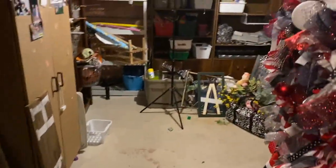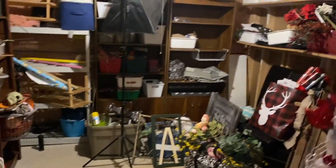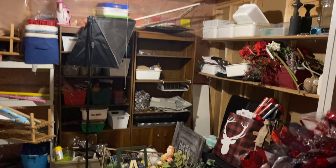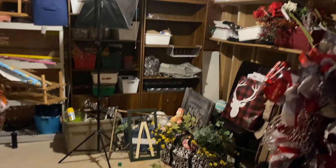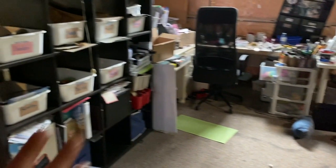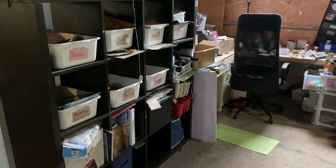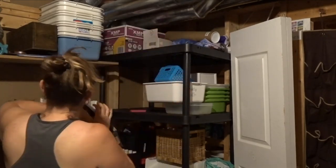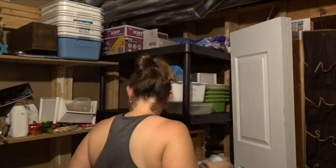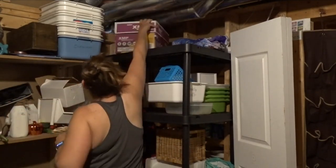Hi guys and welcome to my channel. So glad you stopped by and today we are going to be moving and organizing my brand new crafting area in my home. Originally the room that was my craft room slash office was at the front of the basement, but now I'm moving to the back where it used to be my toy storage area. I will have videos of all the basement organization linked in the description box so you can see what this used to look like and what I used it for.